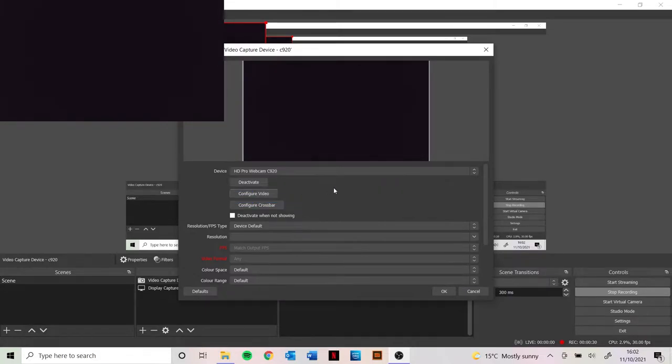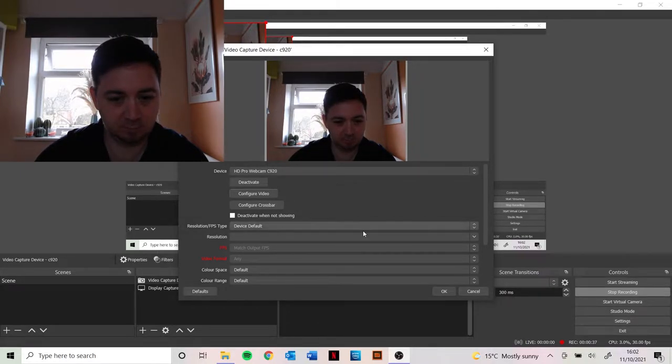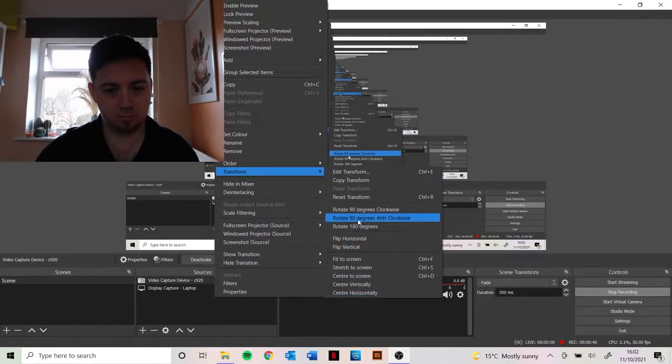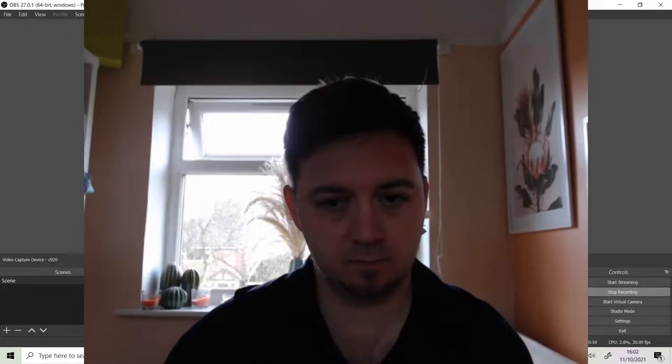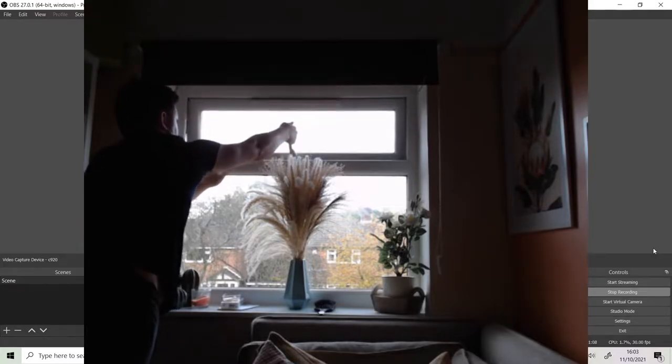First, we're going to just add the camera to the scene in OBS Studio. Out of the box, this is pretty much exactly what it looks like — I don't even think the aspect ratio was particularly right on this. Now, before we get into anything else, what we're going to be doing is just looking at the lighting first, because later we'll be making changes to the settings of the camera itself. Our objective is to make the lighting as consistent as possible, but also to get the lighting as bright and as nice as possible, taking into account ambient light.